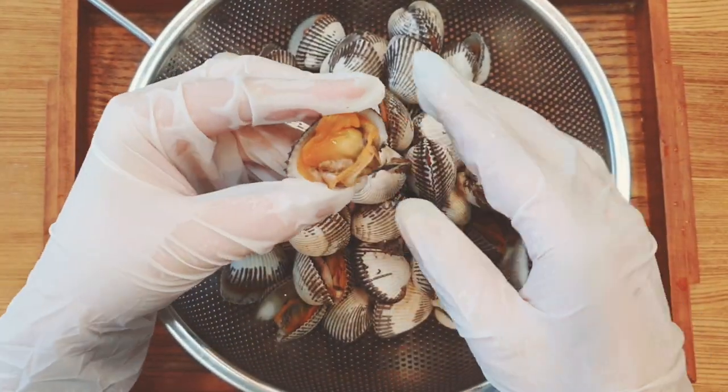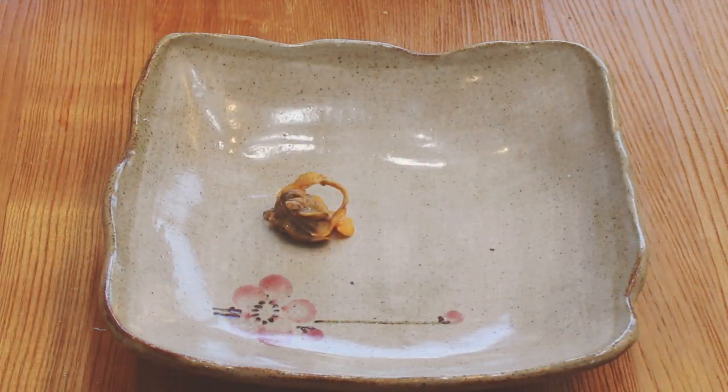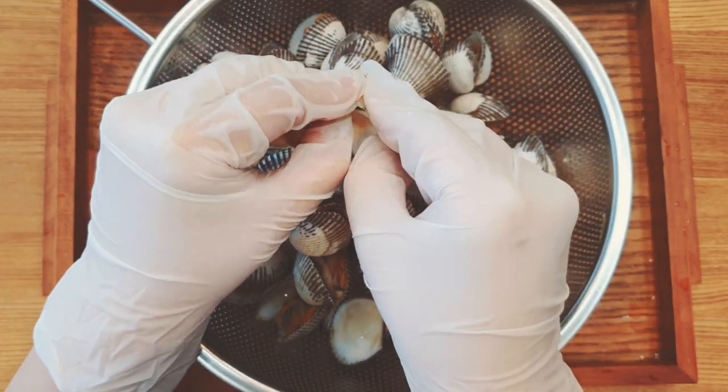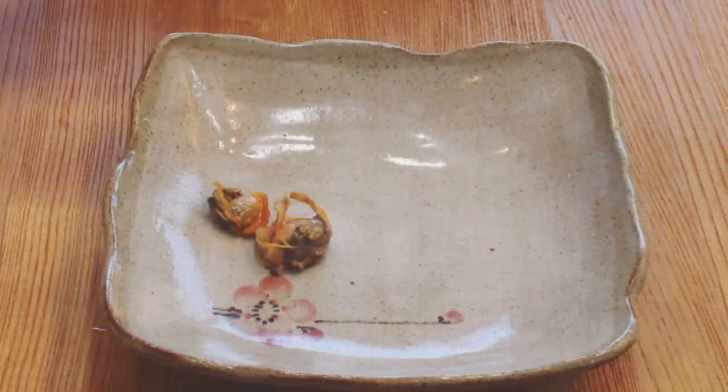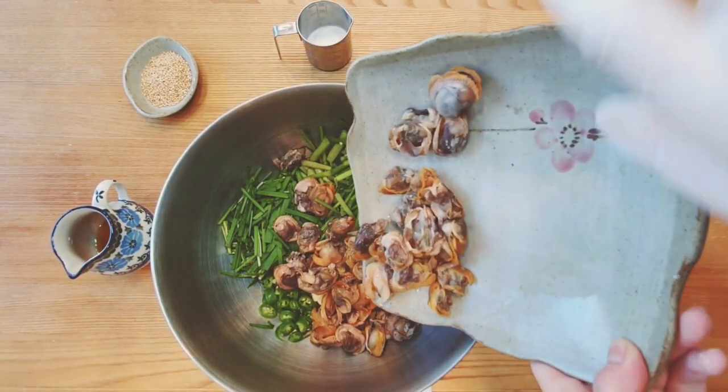Then remove the shells from the cockle. The shell is already open, so it'll be easy to remove. When the shell is closed, you should use a spoon to remove the shell. Put all the vegetables in a bowl and add the trimmed cockle inside.